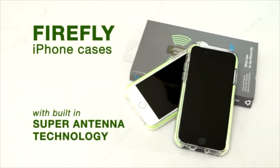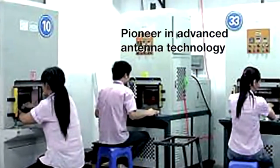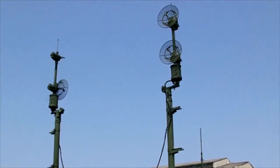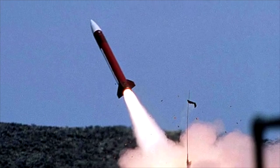My name is Pete Peng, creator of Firefly iPhone Cases, which utilizes a patented new antenna technology invented by my father, Dr. Shang Peng. My father is a pioneer in the field of advanced antenna technologies and has even created solutions for the Department of Defense, which includes antenna systems for the Patriot missile. Three years ago, my father, my team, and I set out on a mission to improve mobile communications.